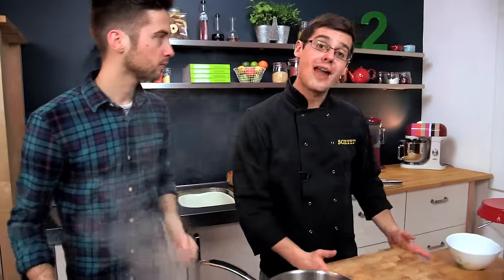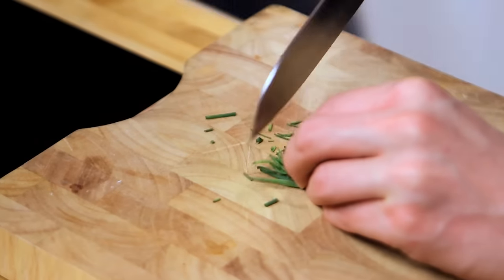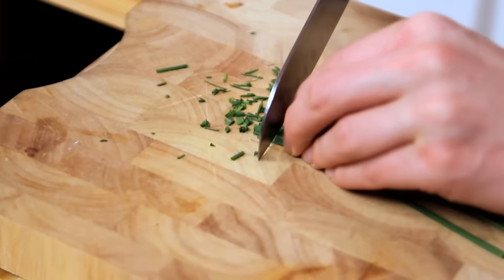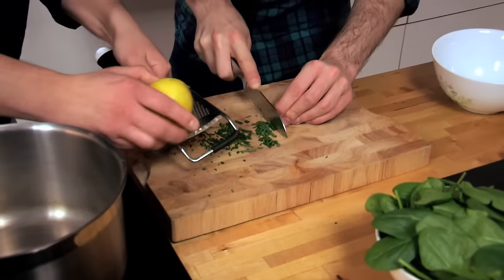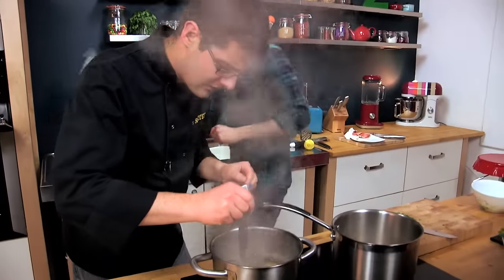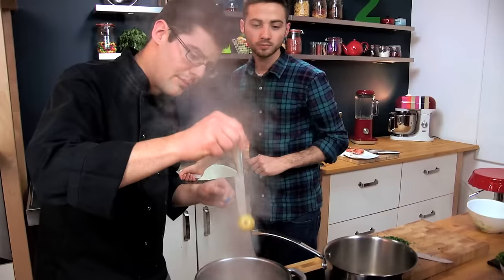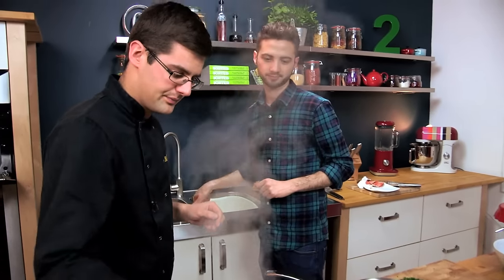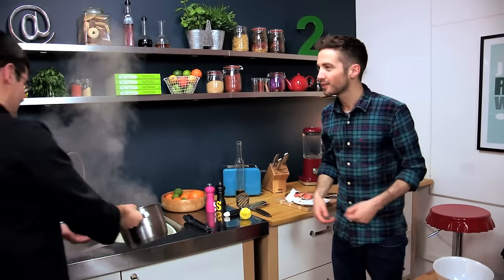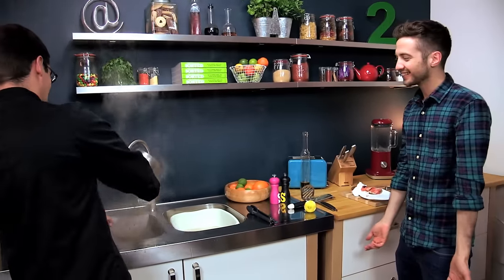Meanwhile, we can prep the stuff for our potatoes. We're going to go with chive and lemon — classic. Cut all of those up into fine pieces. And I'm also going to zest a lemon. Now we can drain our potatoes — just check they're cooked. Grab the biggest one, stick a knife into it, and it should just fall back off the knife. At which point we can drain them.